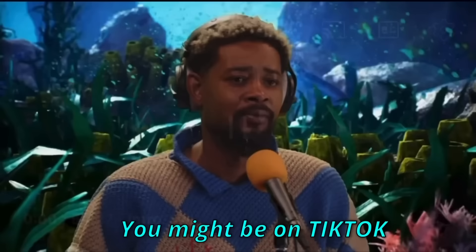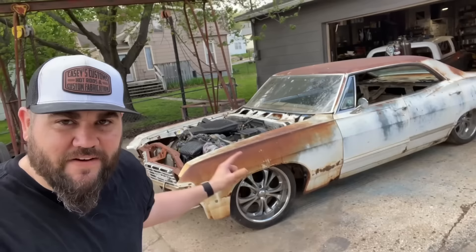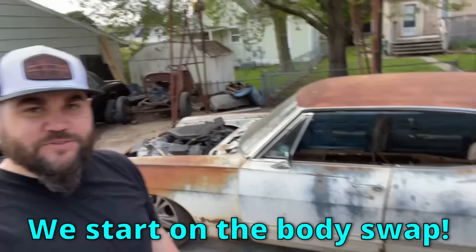You might be on TikTok and you might see a little fat ass and you're like 'oh shit, let me like this for the algorithm.' What's up, it's Casey from Casey's. We are starting on our Supernatural Impala build. In this video I find a hot rod chassis and we start doing our body swap. Let's get to work.